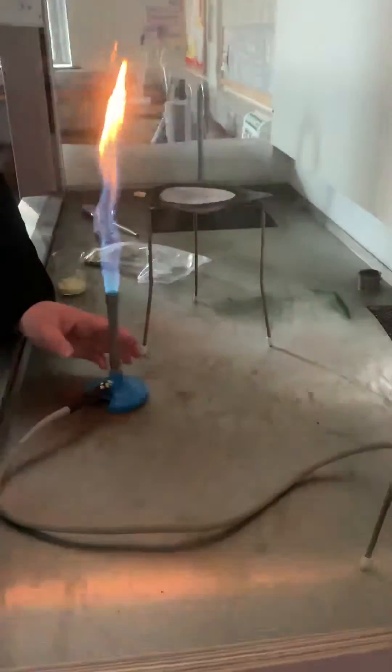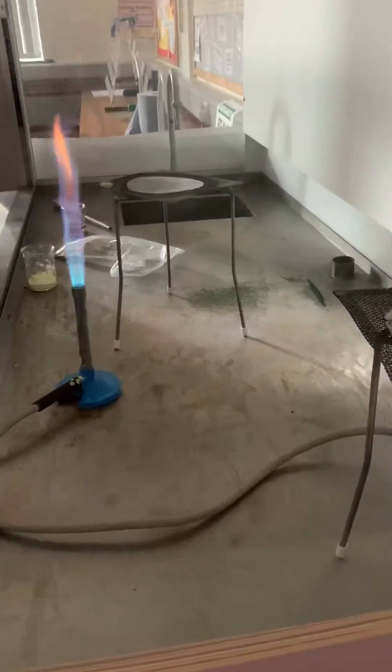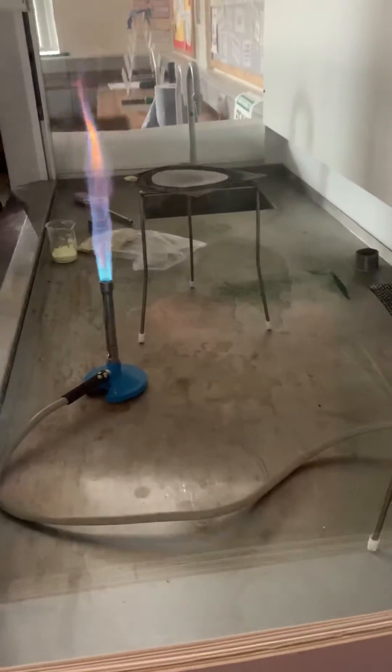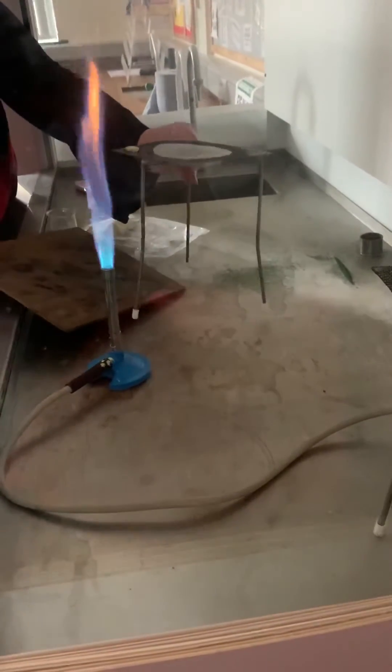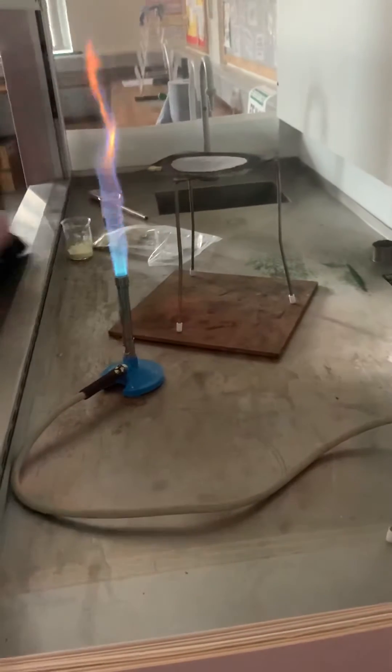All I'm going to do is use the Bunsen burner to light the sulphur, then move the Bunsen burner out of the way and turn it off. What you should see is a blue flame. The sulphur might start to melt, fall through the gauze, and drip onto the safety mat, so you might see some blue flame on the safety mat.